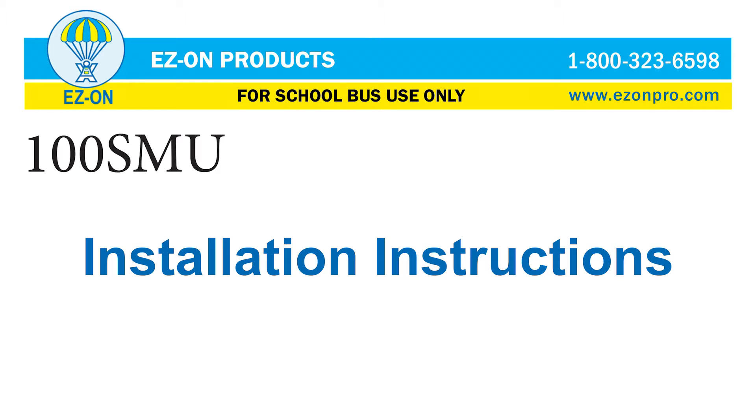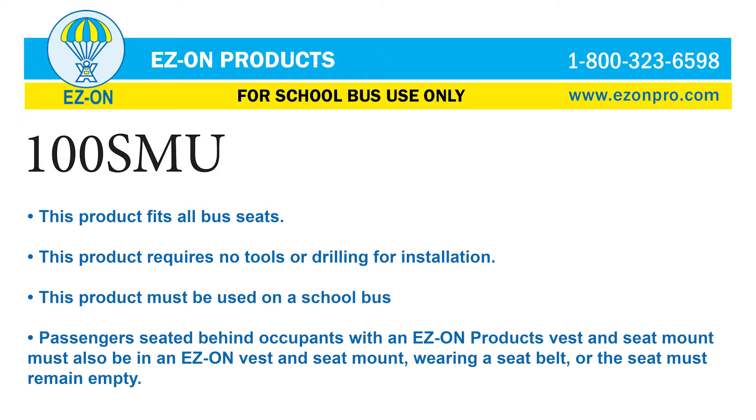100 SMU Installation Instructions. This product fits all bus seats and requires no tools or drilling for installation. This product must be used on a school bus. Passengers seated behind occupants with an EZON products vest and seat mount must also be in an EZON vest and seat mount, wearing a seat belt, or the seat must remain empty.